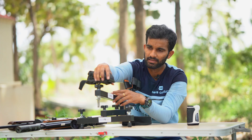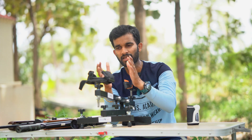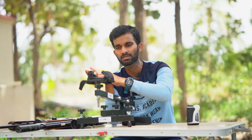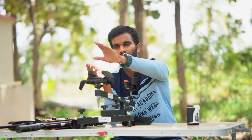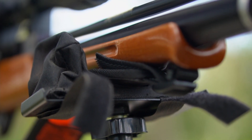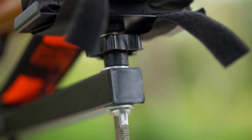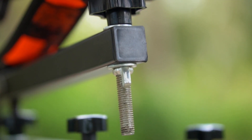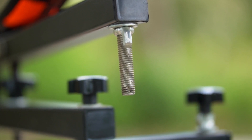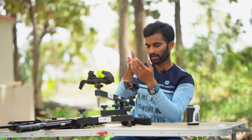There is a sandbag which can be filled with sand — it comes unfilled. You can fill it with sand, rice husk, or whatever. This is where the fore end of the rifle rests. It has adjustability: if you loosen the butterfly nut at the bottom, you can lift it up or lower it as much as you need. Coming to the back, there is a rear rest for the rifle.